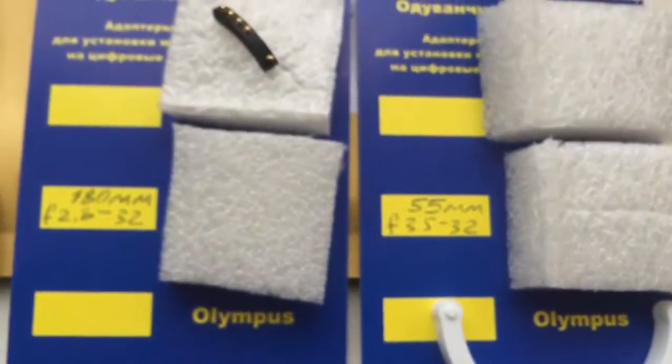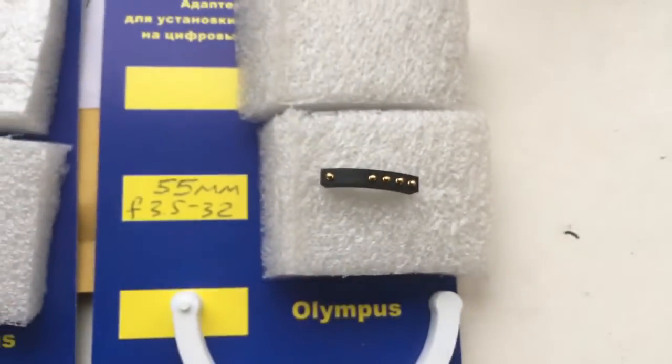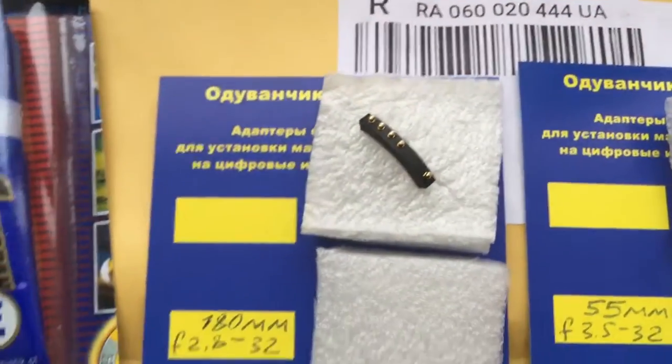Look. This is the package. And this is your first chip. This is your second chip.